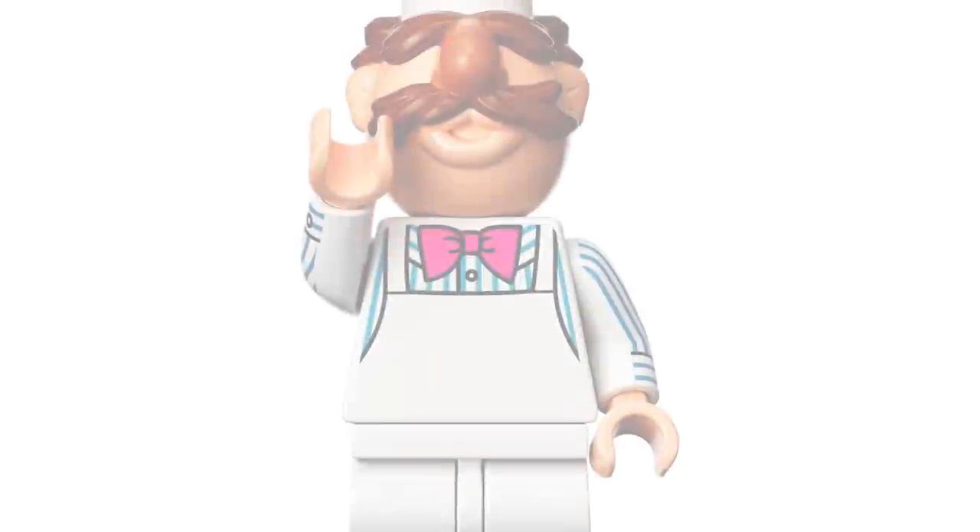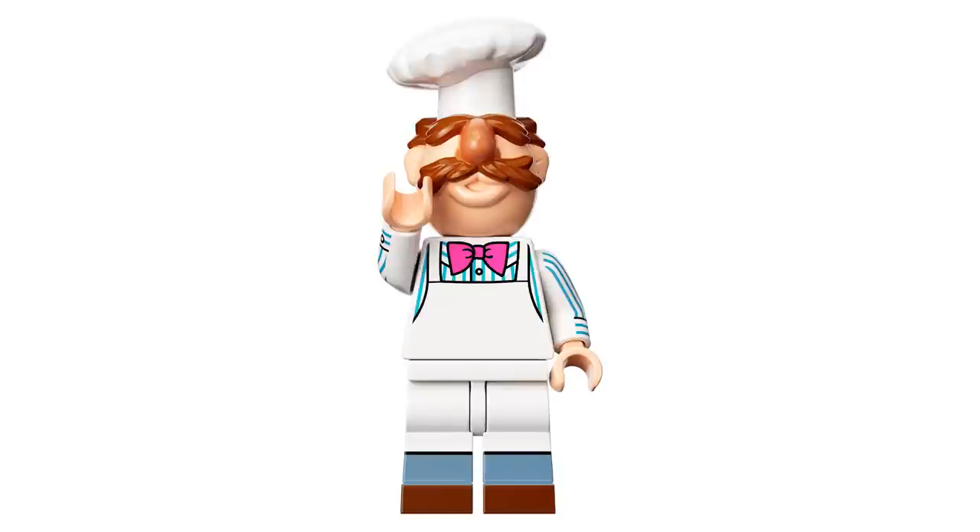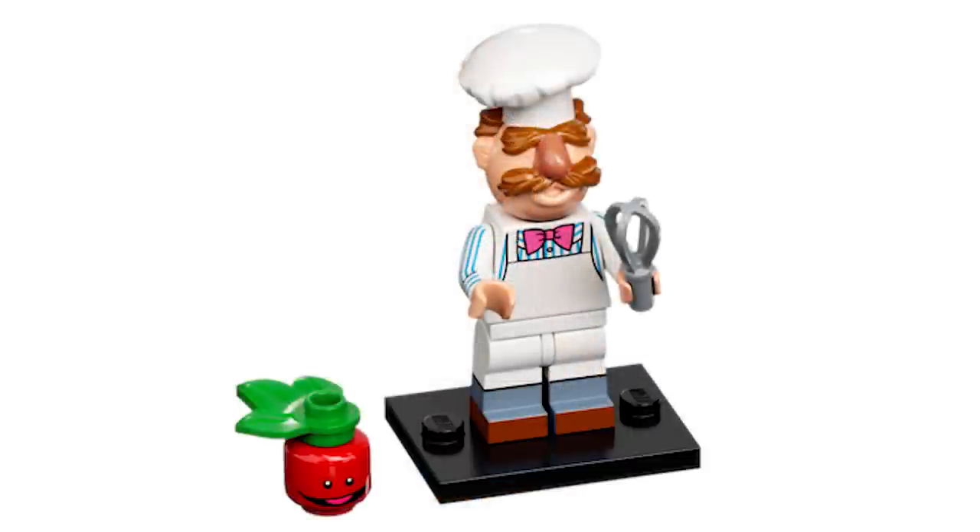The Swedish Chef is here, and I'm pretty sure the hat and head are all one piece — not removable. But again, another great use for a regular figure outside of the Muppets. I love the side arm printing with the detailed stripes, the torso printing, and the leg printing. His accessories are a whisk in his hand as well as a talking tomato.